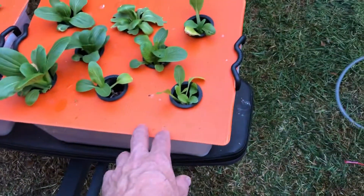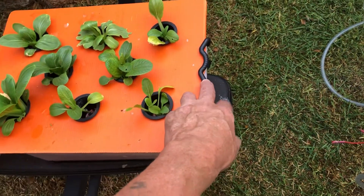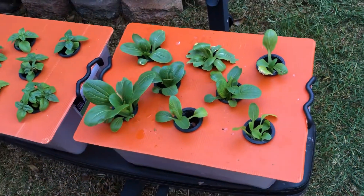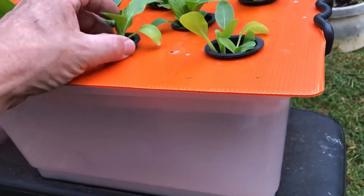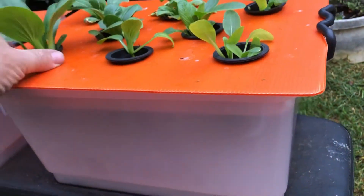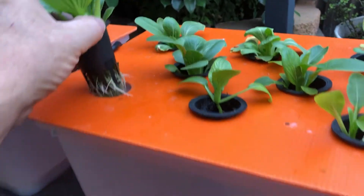Over here also, these are Kratky systems as well. These tops we bought overseas, and these buckets hook straight on and hold them down — so there's no way you can blow them away. These are all bok choy here as well — they're going pretty good. You can see all the roots in them as well.